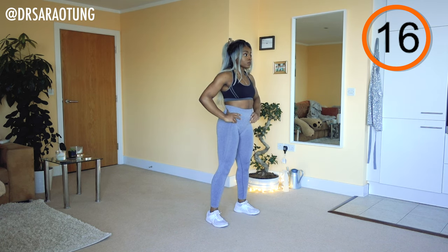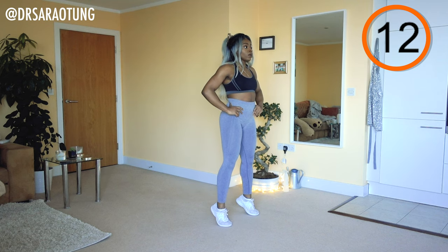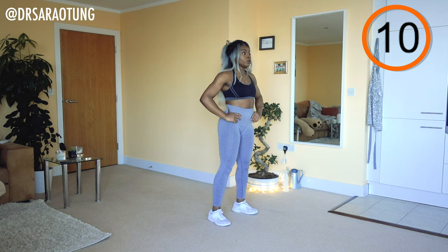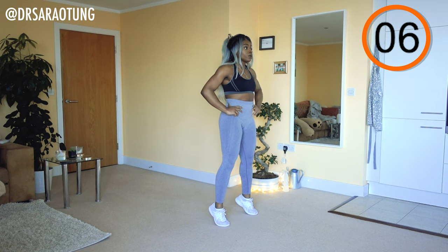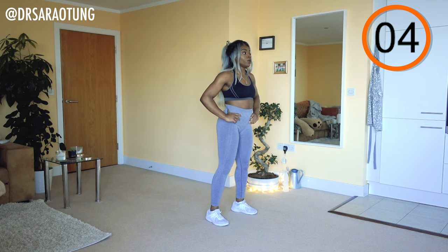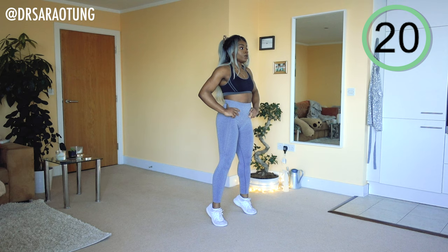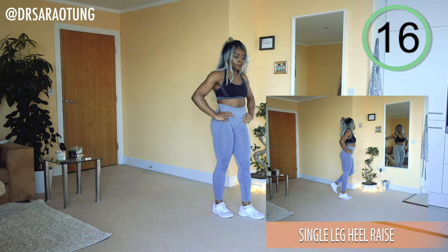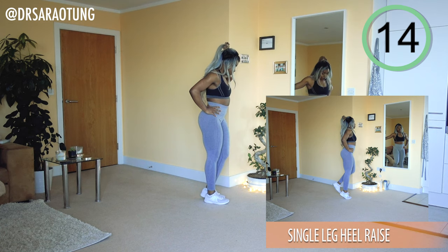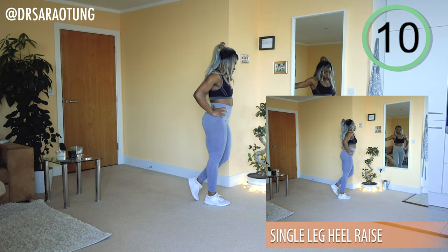Beginners, you can hold onto something if you'd like to help you keep your balance. Next, we're going to do heel raises on a single leg — pretty much doubling the weight that the calf is pushing up. You could hold onto the wall. Beginners, you can carry on on two feet if you prefer.